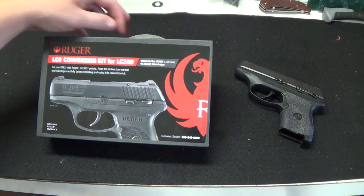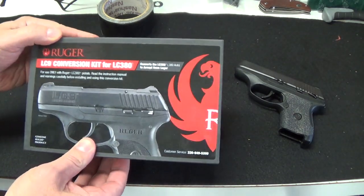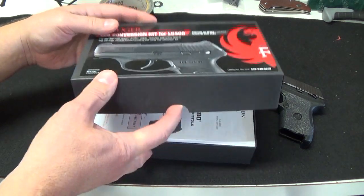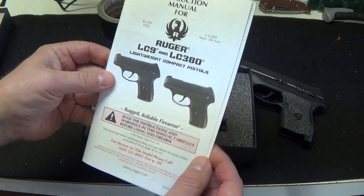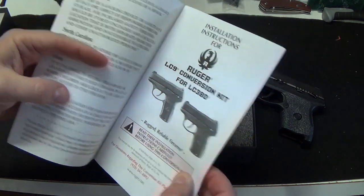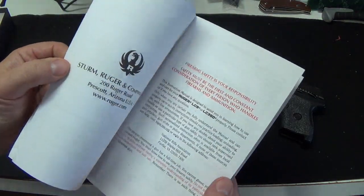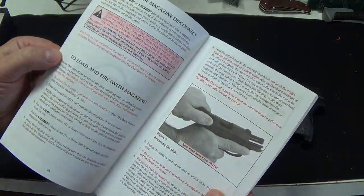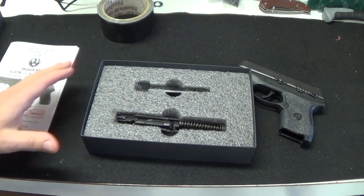So this is an unboxing — I have not actually opened this at all. We're going to look at it together. This is the official kit from Ruger, so you're going to go through this with me. All right, so we have an instruction manual. I believe this is actually the same instruction manual as if you were just going to buy the firearm direct — all the how-everything-works for the firearm.